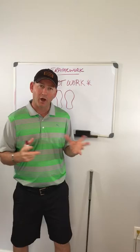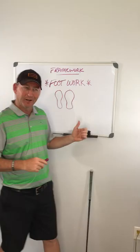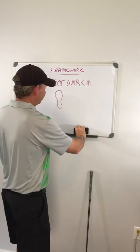Keeping it in our framework of how we're throwing the ball — how we're swinging the golf club in relation to throwing a pitch — our footwork is the most important part of that scenario. If you don't get anything else out of this series, understand this and get this. It will change your golf swing. It'll help your back and save you possibly from injury down the road.